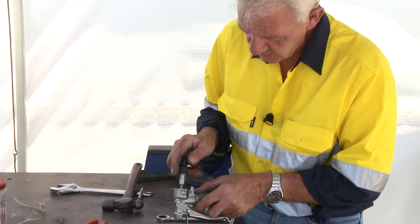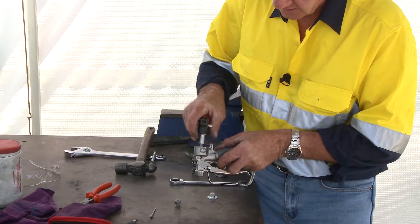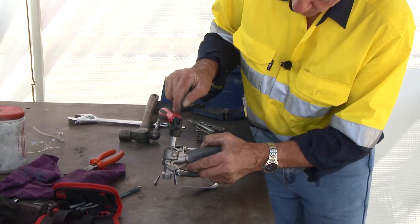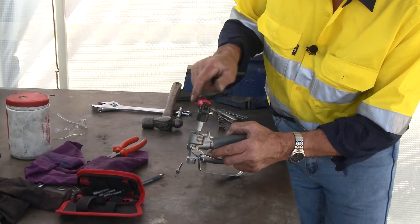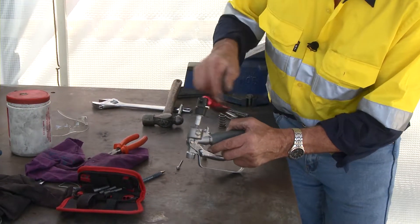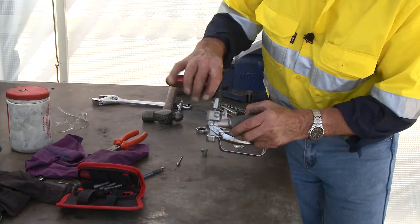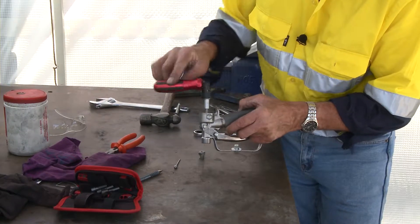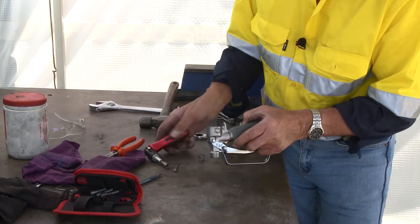Here's a socket that'll fit in there — you'll find this socket is also in a set. Look, there's not much torque on that, I can undo it easily. The reason being, if I over-tighten that when I reinstate a new gland, it will actually squash the gland and there's no way I'll get the needle through.